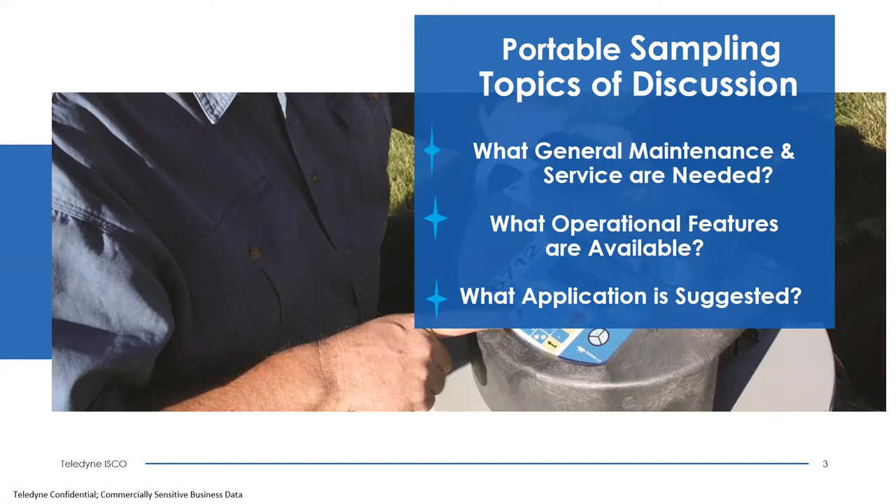Thank you Bob and Sharon for the introduction. Today's webinar will cover multiple questions that were sent in advance, and we will also answer additional questions at the end using the Q&A feature. Our first topic of discussion covers several areas: maintenance, general service, operational features, and applications.